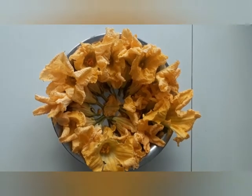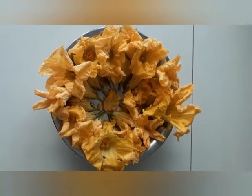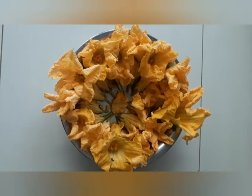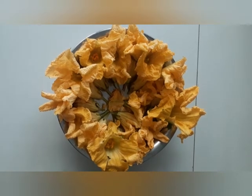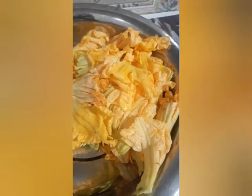Pumpkin flower! This morning I went for a walk and got so many flowers — so beautiful and fresh. I am going to make pakoras out of these and share with you the pictures. Pumpkin flower!